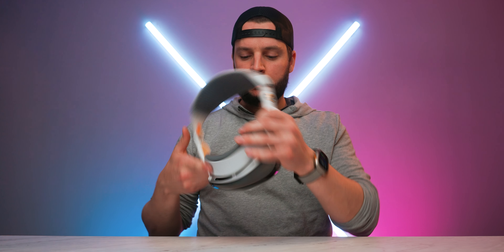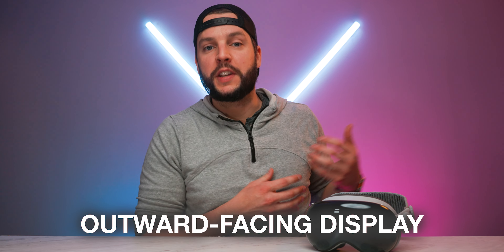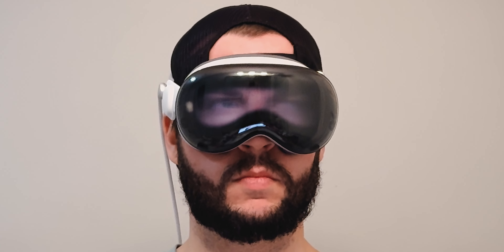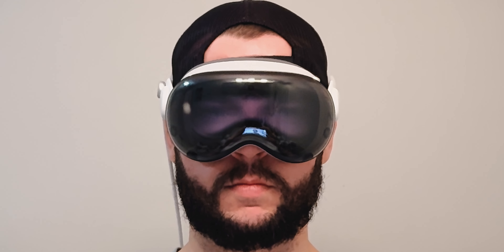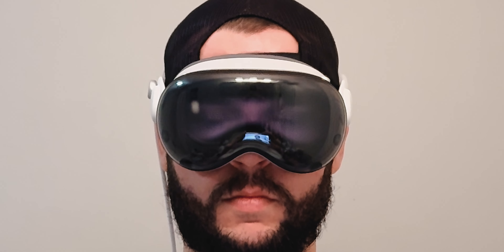When you first look at the Apple Vision Pro, there's no denying that this thing is beautiful. You get this ever so beautiful curved front glass with an outward-facing display built within it that shows the user's eyes, letting real-life individuals around you know when you're using apps or if you're immersed. It does work in that you can see where the user's eyes are, if they're blinking or not. But it does kind of come across as not quite at that level of quality that Apple promised and showed to us pre-release.